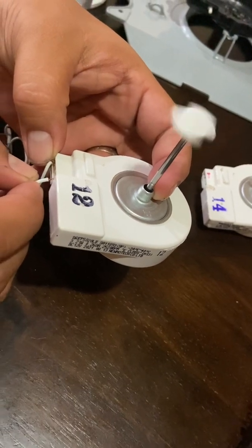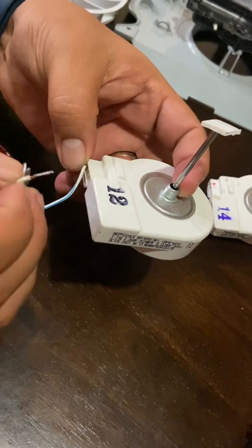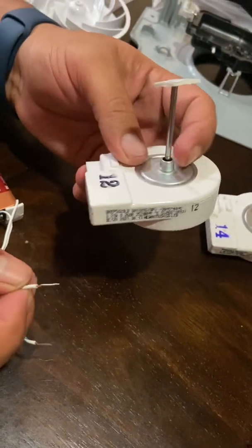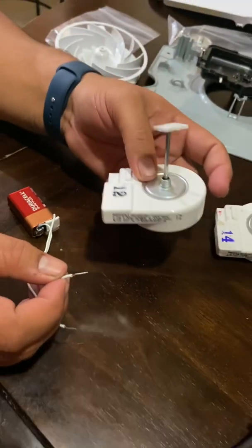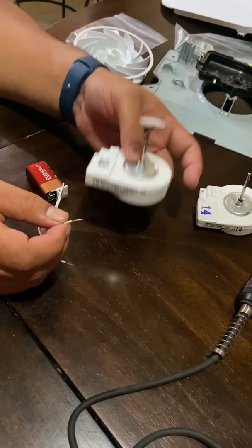You see what I mean? Now you have a good one. Once you change it, your refrigerator will be back to cooling, back to new.